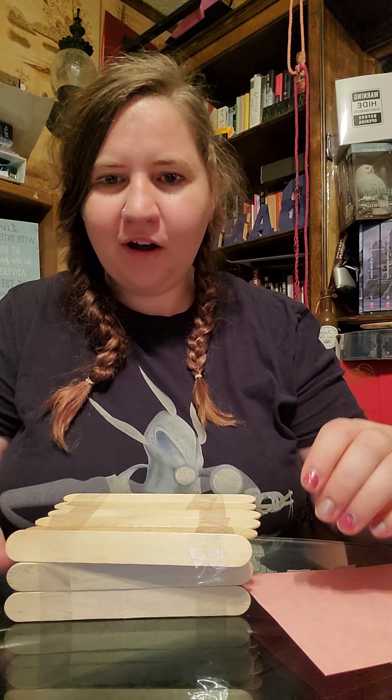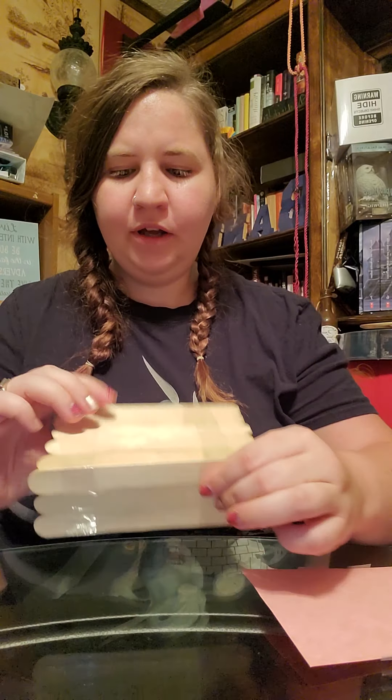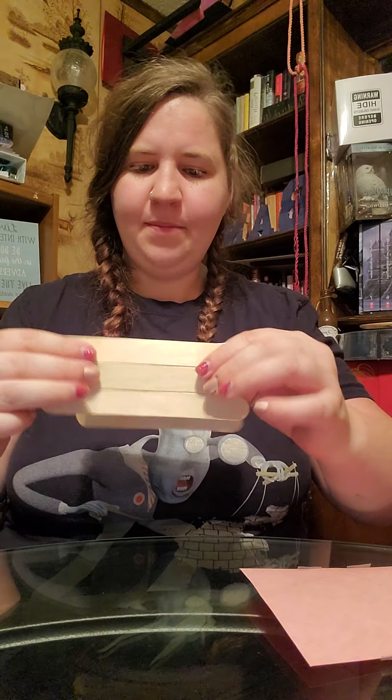Okay, so here's my design so far — we'll need to test it to see if it will work. All I have done is put all the popsicle sticks together, and then I took the sides and added those on. It's a pretty simple design, but let's see if it'll work.